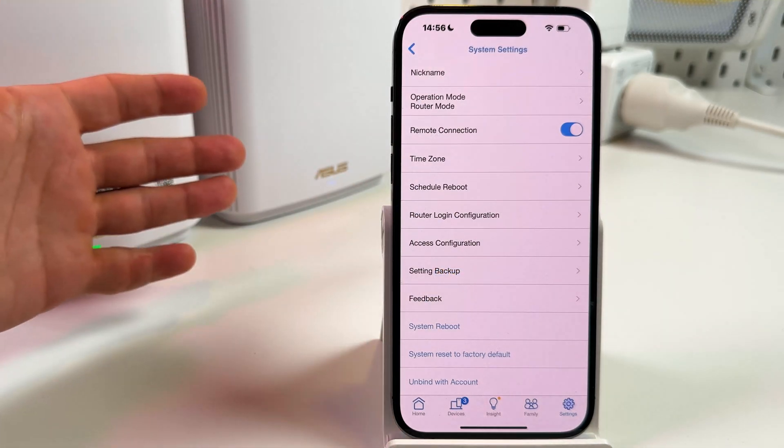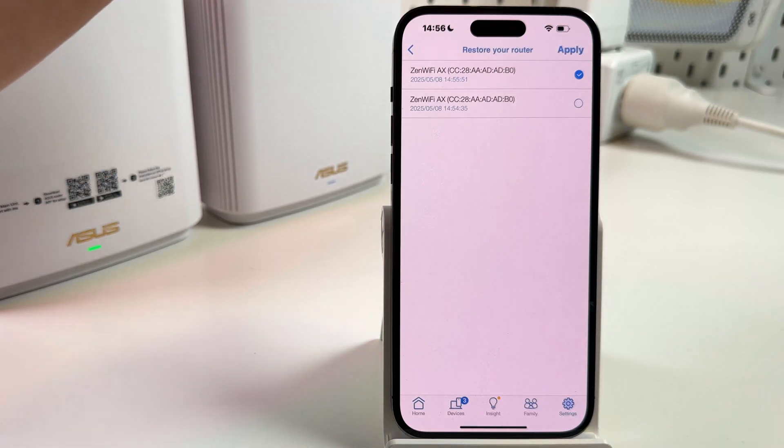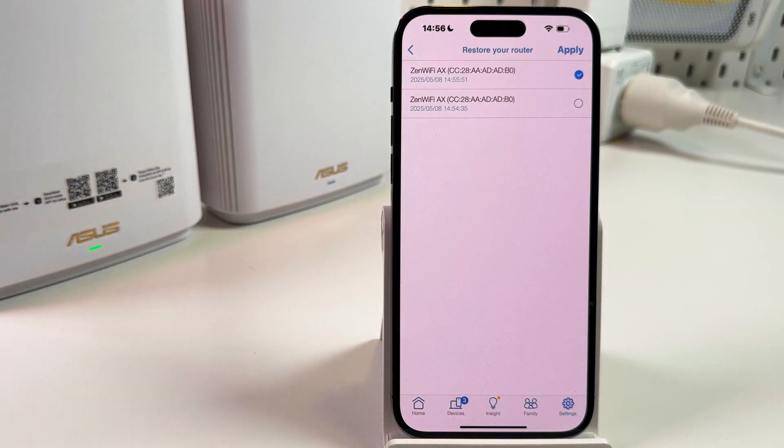After the reset, set up your router from scratch, then go back to settings and tap on restore. Select your latest backup, tap on apply, and enjoy. You don't have to set up everything from scratch — no parental controls or other settings to redo.